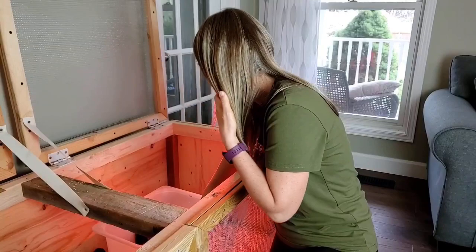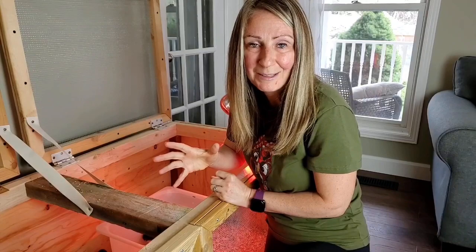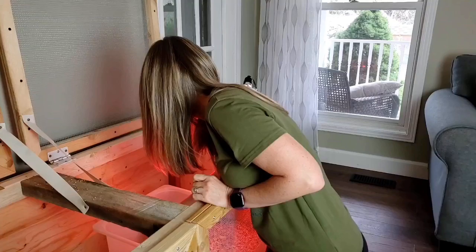We have some that look like chipmunks — the pattern on them reminds us of chipmunks. Here she is, look at how pretty she is.